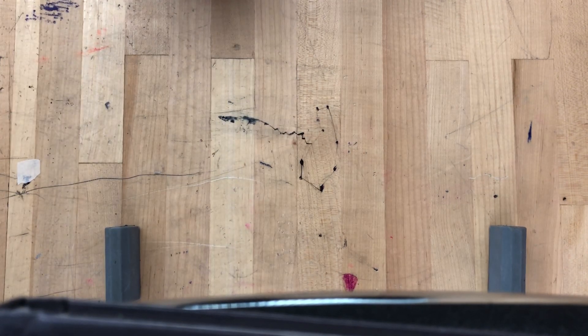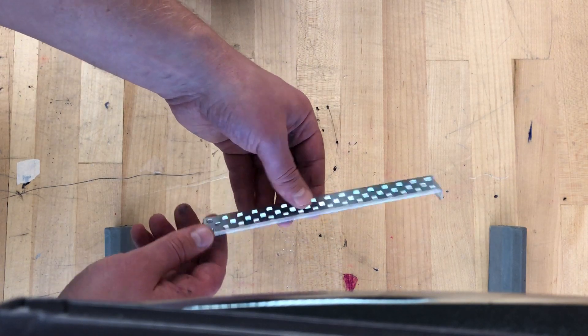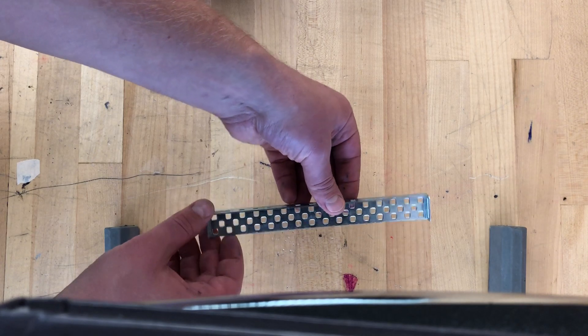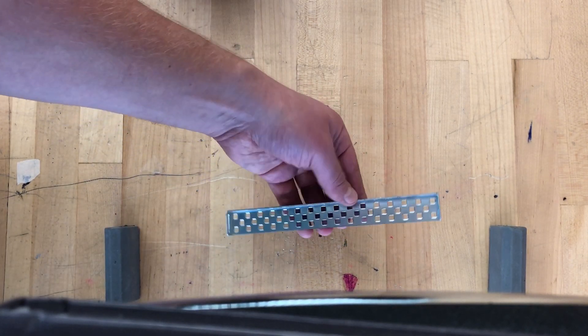The next thing you'll need to use today is one of these L or C brackets — you can call it an L or C channel. It looks like this; it doesn't have to be exact but similar. That's what I'm using and that's what I suggest you use.